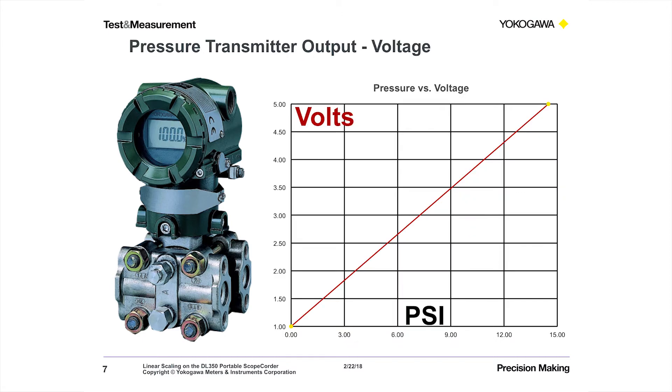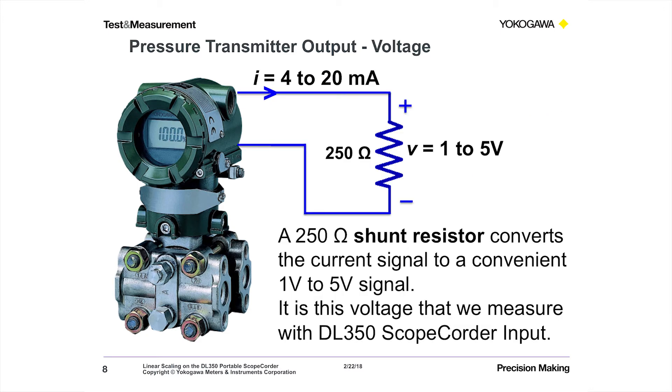With a 250 ohm resistor on the output of the EGA series pressure transmitter, we get 1 to 5 volts. So it's a straight line — it's linear. We want to go from volts to psi. Here's a schematic showing that we're taking the 4 to 20 milliamp signal through the 250 ohms and getting back to a 1 to 5 volt signal.